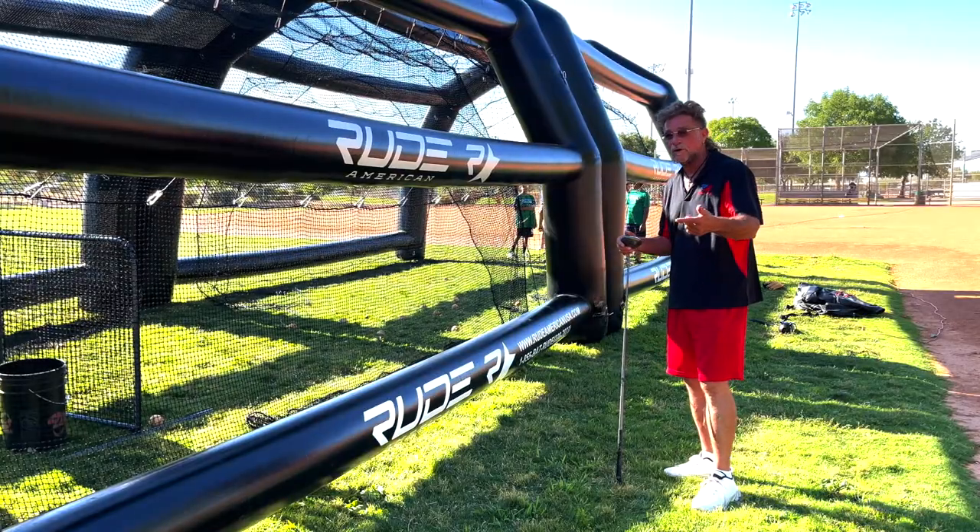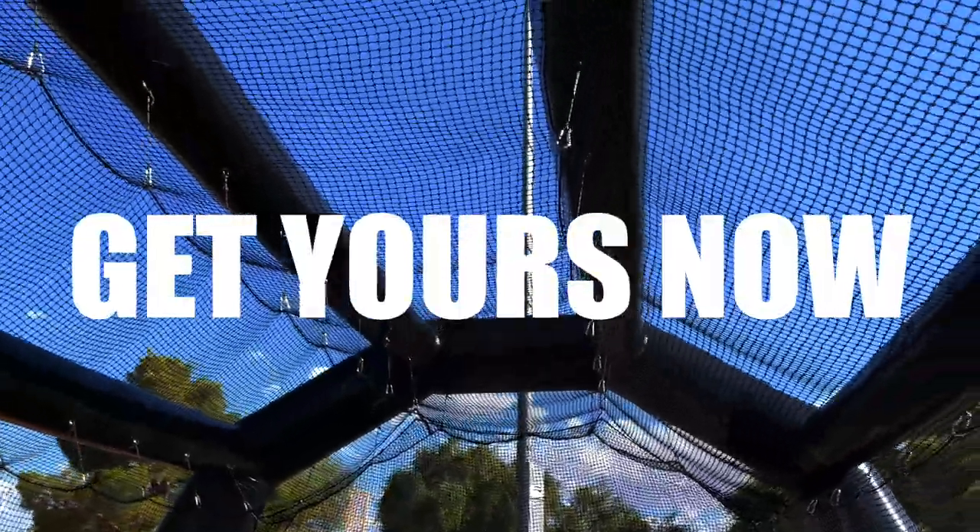It's good for golf, baseball, cricket, and fast-pitch. Best golf range in the world.